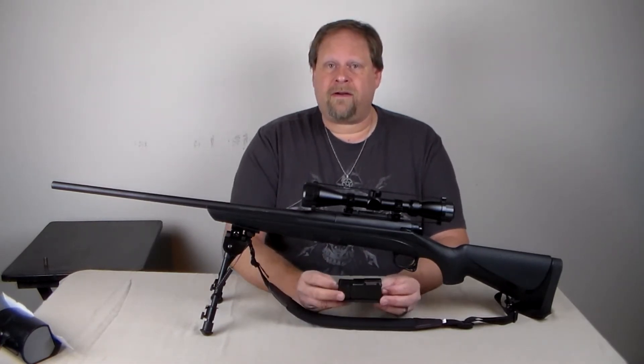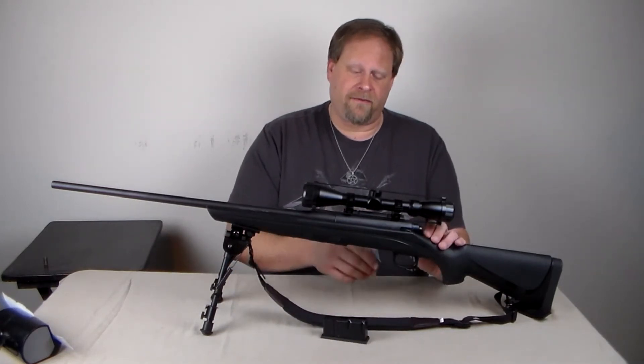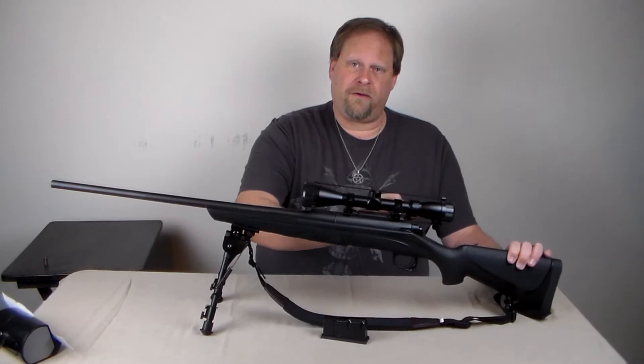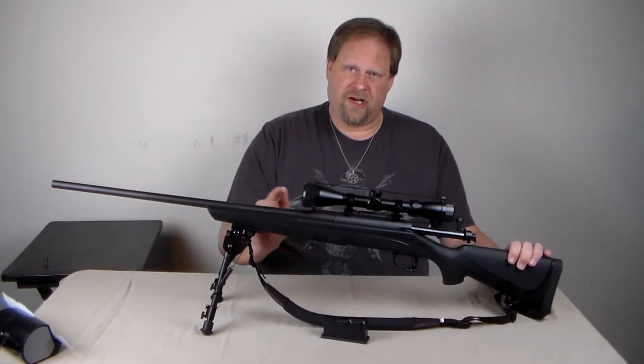It is a three-round capacity magazine, one-in-the-chamber bolt-action rifle, meaning you have to cycle the bolt any time you want to chamber a round.